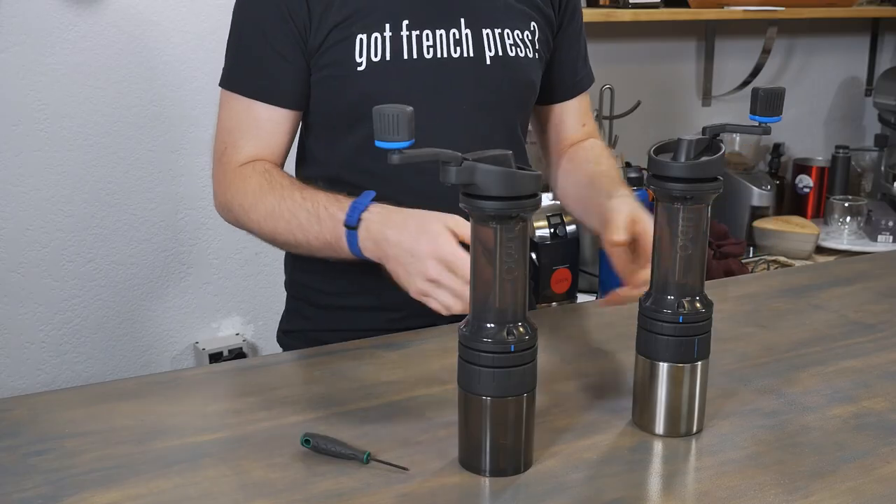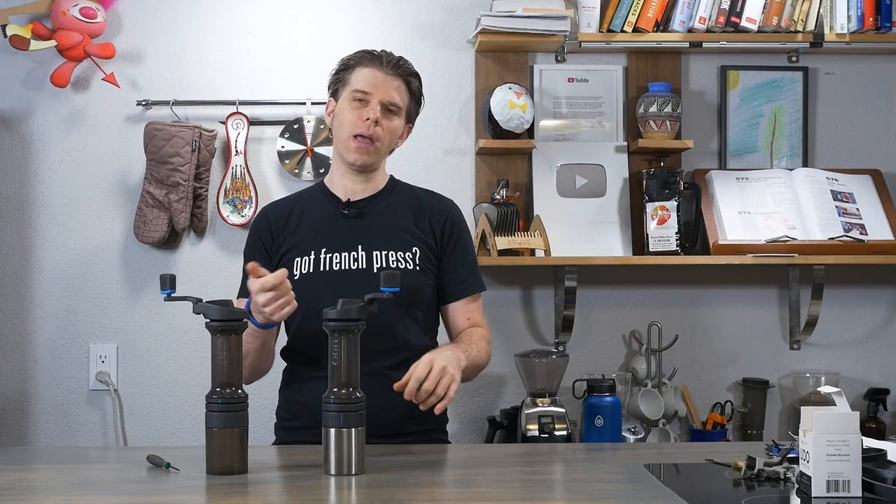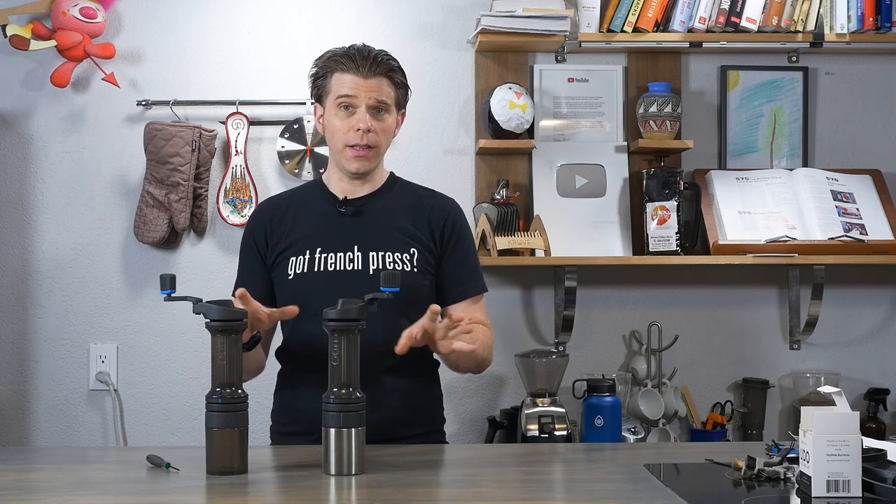So let's dive right into it. One last thing to mention before we get started: this is going to be a long video. So settle in, grab a cup of coffee, and come on this ride with me.